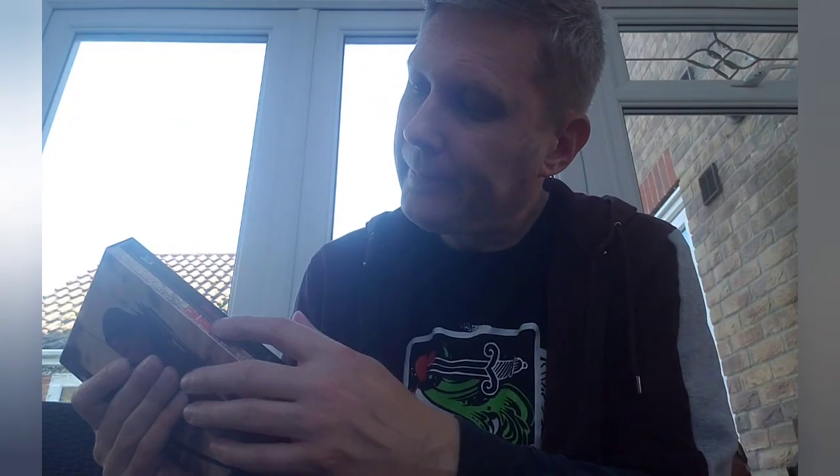I got it for a reasonable price, and to be honest you're mainly going to be looking at the front. There's a steelbook inside and a little pamphlet as well. I'll probably do a closer, more in-depth look at this release in a future video. Thanks very much for watching, guys — take care and see you in the next one, bye now.